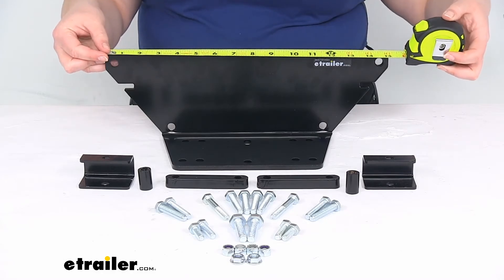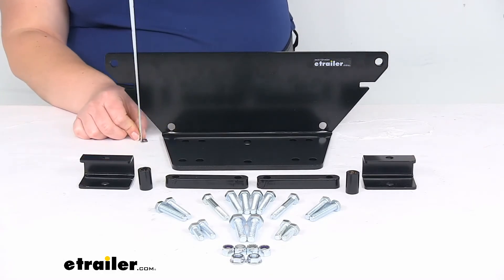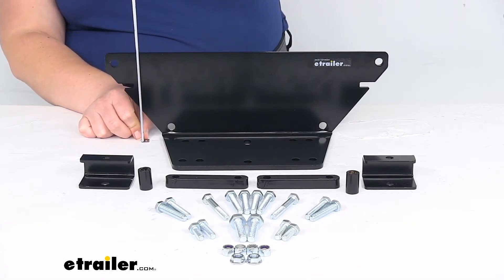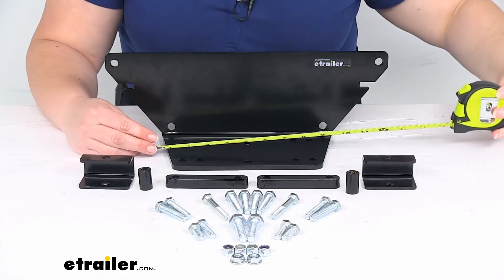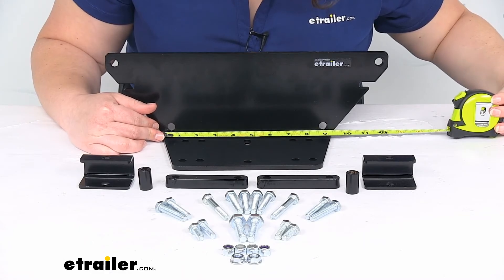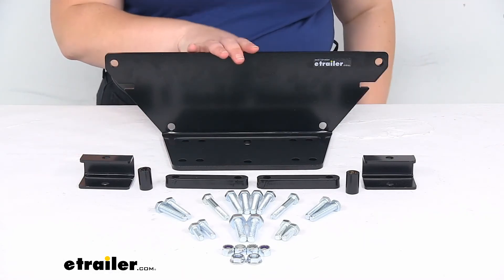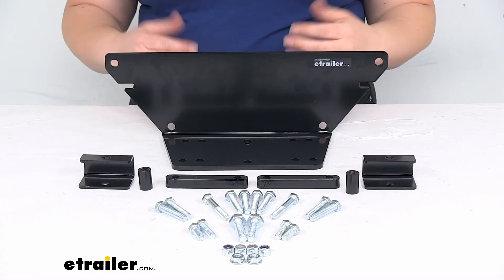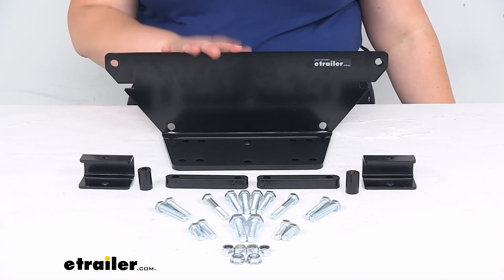As far as the overall size of the outer bracket, it's just barely over fifteen inches wide and about four and seven eighths inches tall, so just under five inches. And this plate here at the widest is about nine and a quarter inches. So hopefully that gives you a rough idea of the size of the bracket. But that's pretty much all there is to it for our look at the Bulldog Winch custom mounting bracket for your Polaris Ranger. I hope this video has been helpful. Thanks for watching and we'll see you on the road.